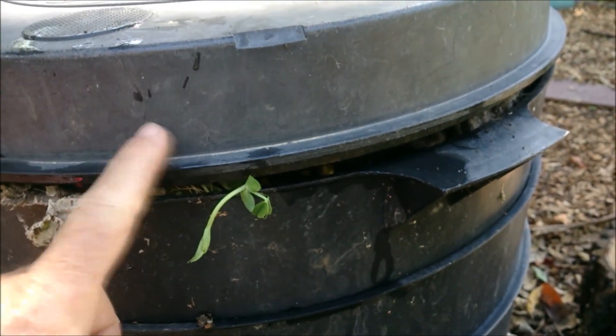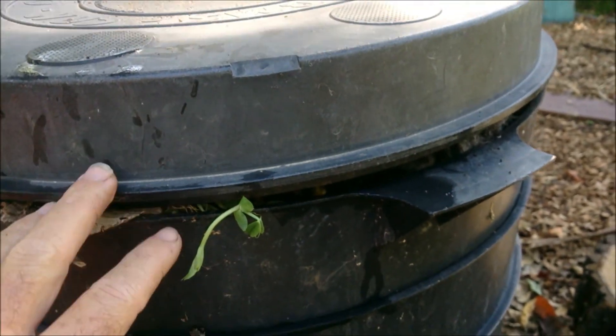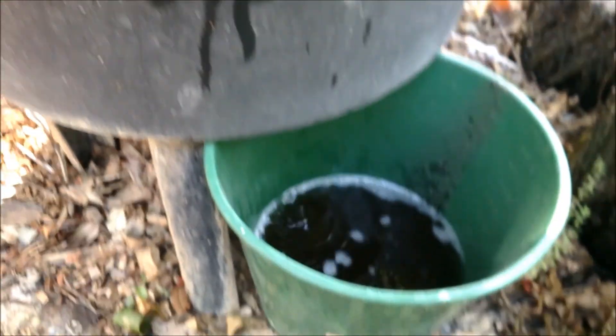I give them white rice so they lay a lot more eggs — they like to feed on protein to get the egg population up — and then I move them onto other worm farms and different things, such as the underground worm farm.